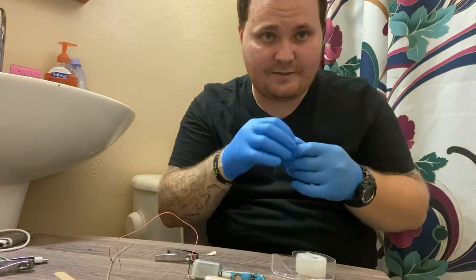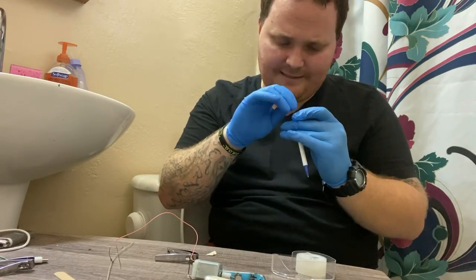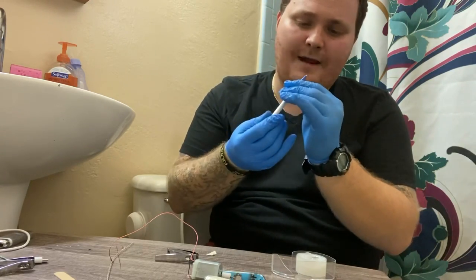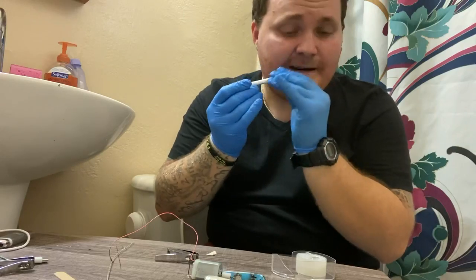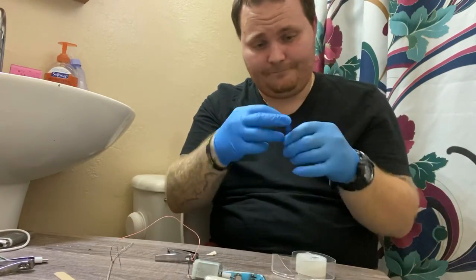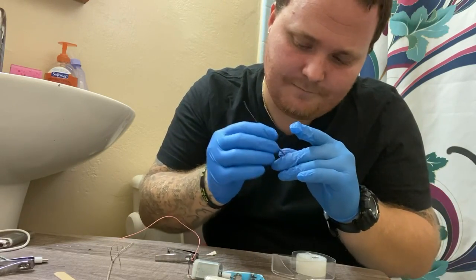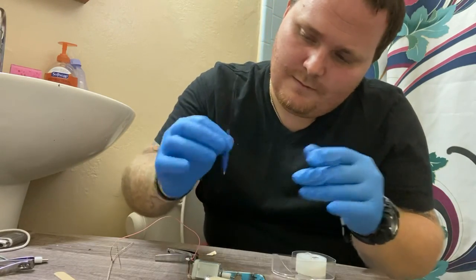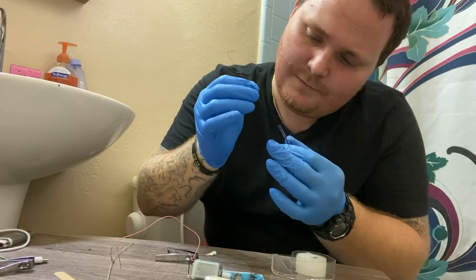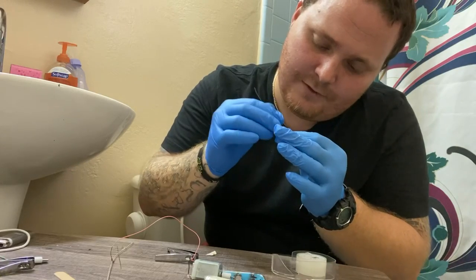I got my whole sleeve done for a case of ramen noodle soup — that's 24 soups, which is only like $16 in prison. You can't beat the prices, because everybody's trying to make money. You literally can't beat the price. There's no beating it, and it passes time — there's literally no way not to pass time when you're getting tattoos.